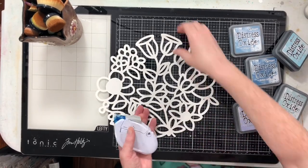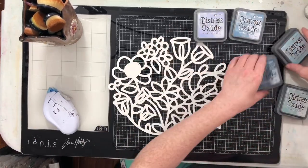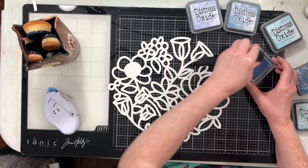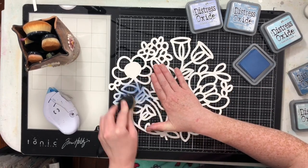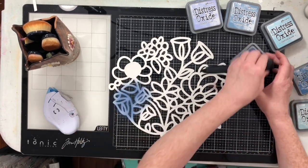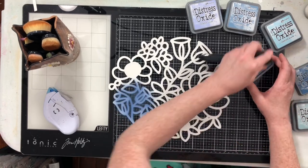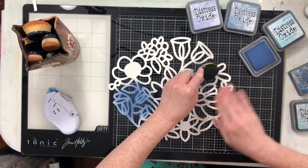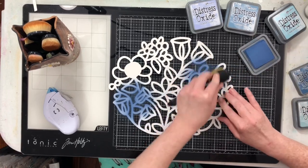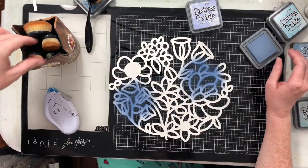We're going to start by inking this cut file up completely. I'm going to put a tiny bit of tape runner onto the back of the cut file to help hold it in place on my glass media mat. I have a bunch of distress oxide inks here. I'm going to use faded jeans, stormy sky, tumbled glass, and milled lavender.